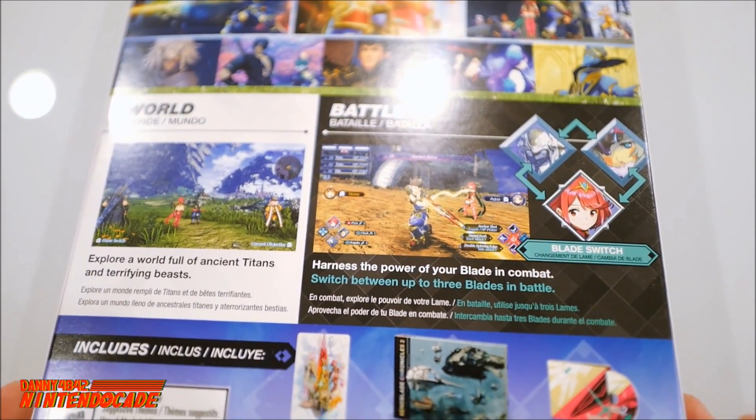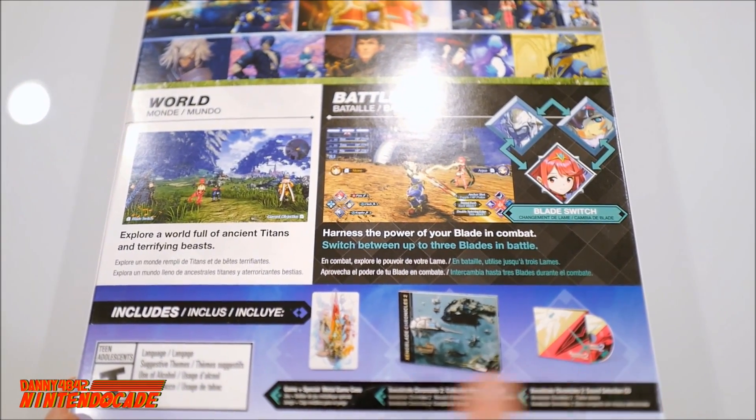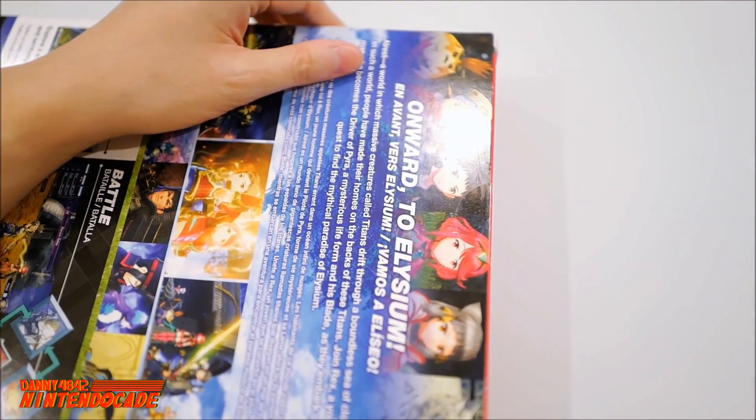They also highlight the massive, really in-depth battle system that I'm really looking forward to. They show a couple of the things included in the box, but I'm going to get into it as I open it right now. So let's get into it — it's going to be a lot of fun.